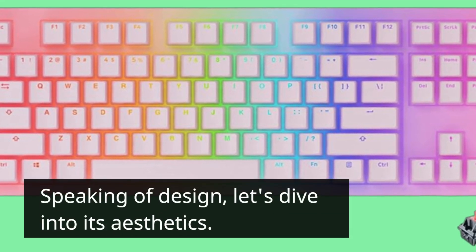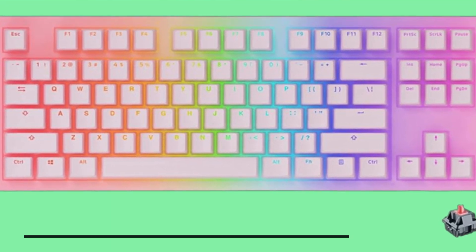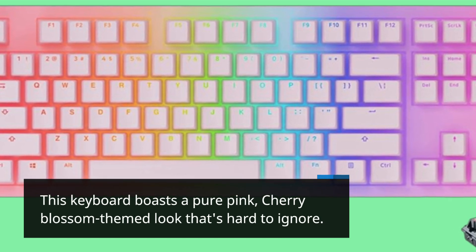Speaking of design, let's dive into its aesthetics. This keyboard boasts a pure pink, cherry-blossom-themed look that's hard to ignore.